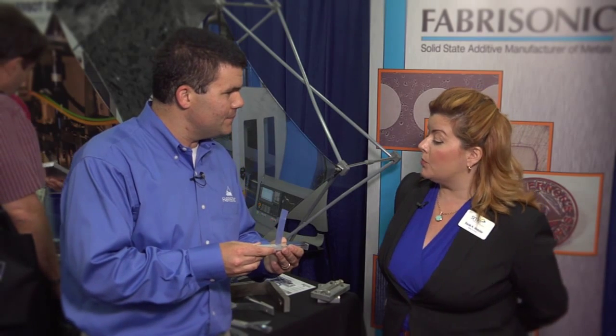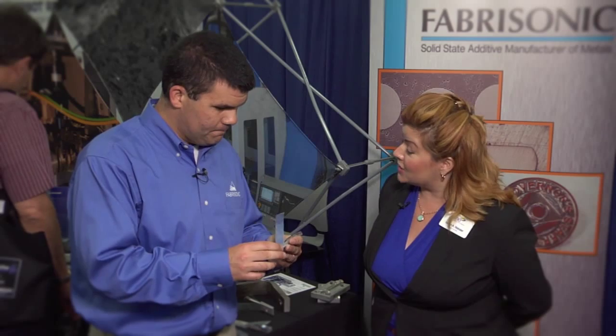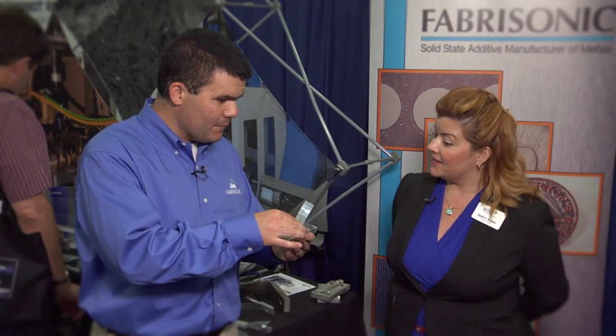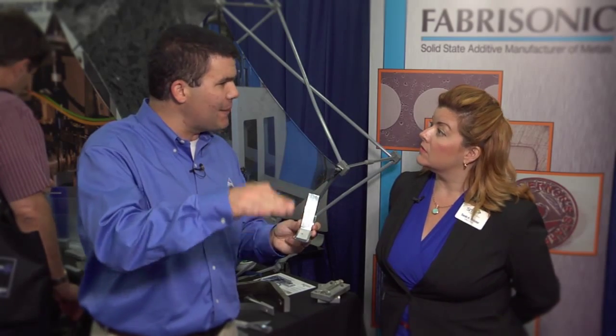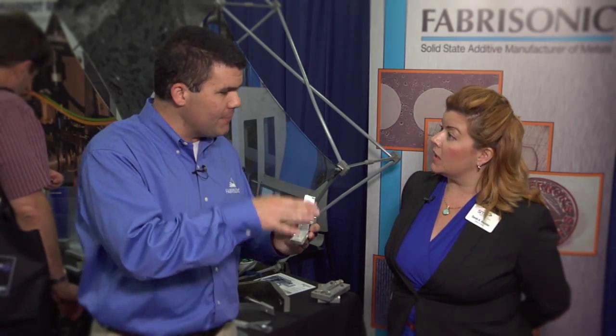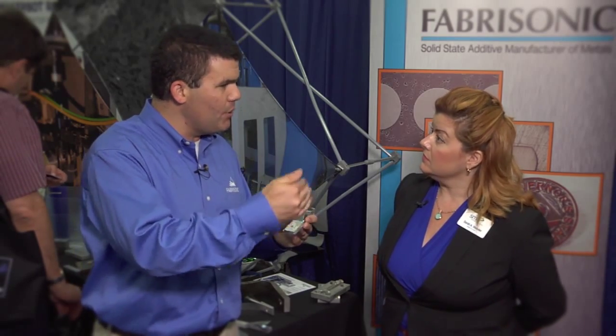So do you pre-cut the layers to the shape that you want each layer to be in? No. We actually use rolls of one inch wide foil, and we lay layers just like bricks in a brick laying pattern to build up a three-dimensional shape. So all of our material comes in as one inch, and we build it up side by side to make larger three-dimensional parts.